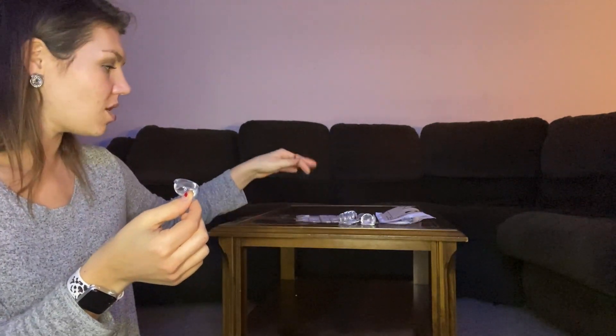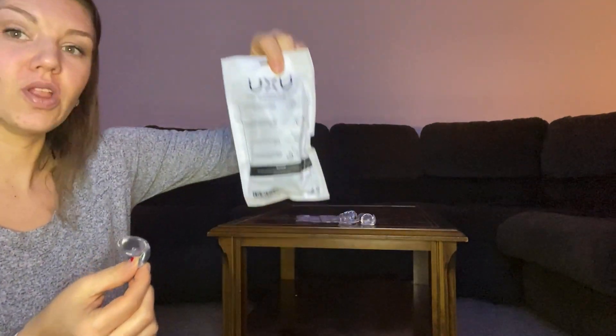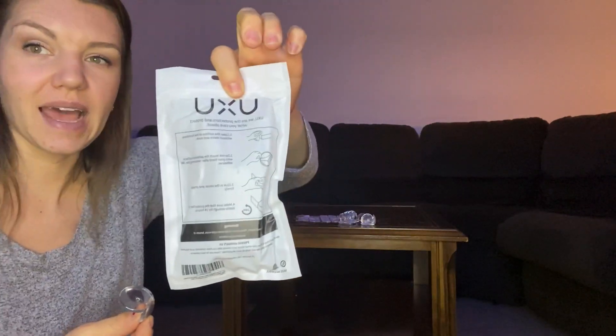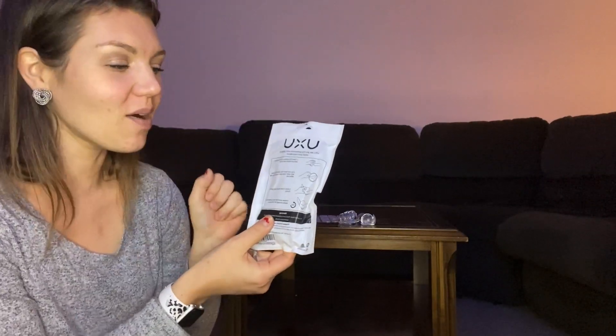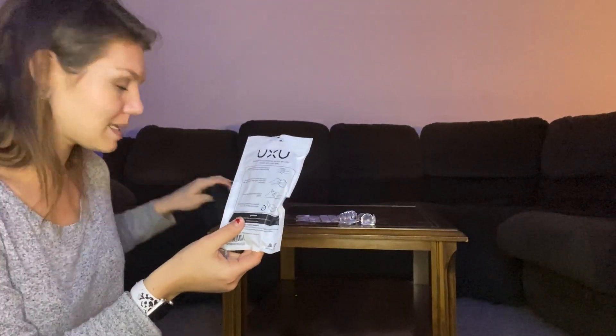You're going to look at the instructions that are on the back of the package. I really like that because you're not going to lose the instructions since they're printed right on the package.